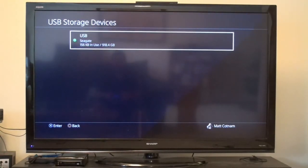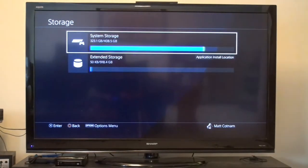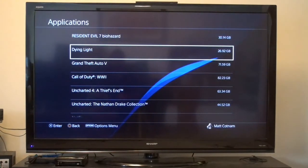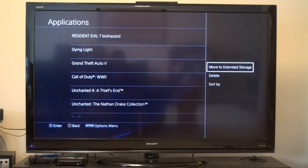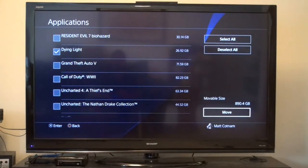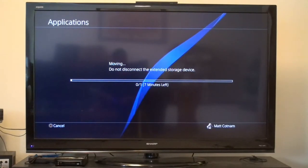It looks like we're good to go. Let's shuffle some files around. Go to Storage, System Storage, Applications. Let's go ahead and move one — I don't play this one too much. Select it, Move to Extended Storage, click Move. The application will move to extended storage. We'll let it do its thing and check back afterwards.